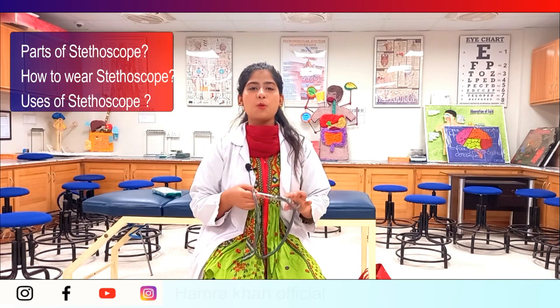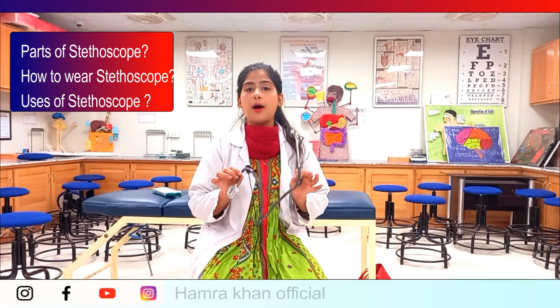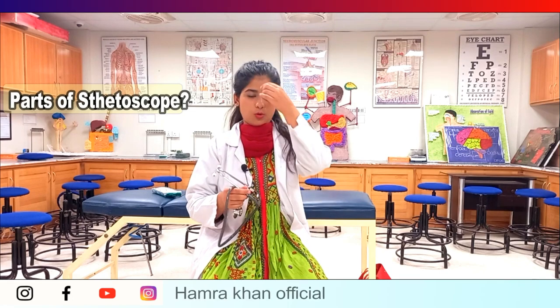Hello everyone, Assalamualaikum, welcome back to Hamra Khan Official. This is me, Hamra Khan, and I am a DPT student — Doctor of Physiotherapy. In today's video, I will tell you how to wear a stethoscope, what are the parts of a stethoscope, and what are the uses of a stethoscope.